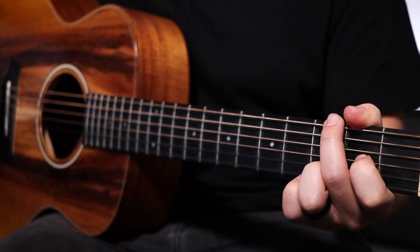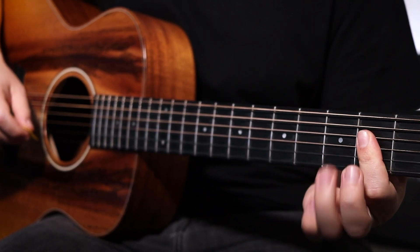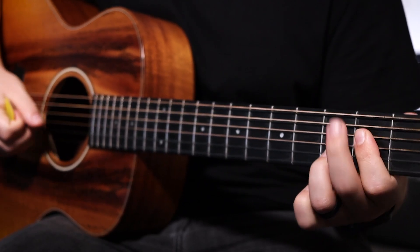The V chord is going to be an A sus. You're going to be keeping your ring finger on the third fret B string and bar the second fret D and G strings. The A string is played open. Sounds like this.